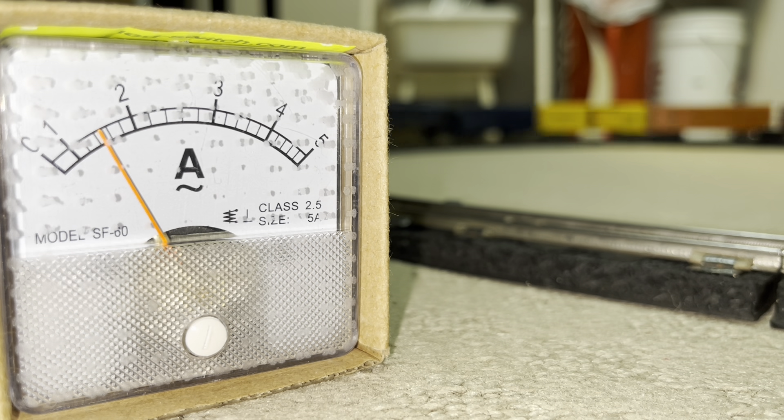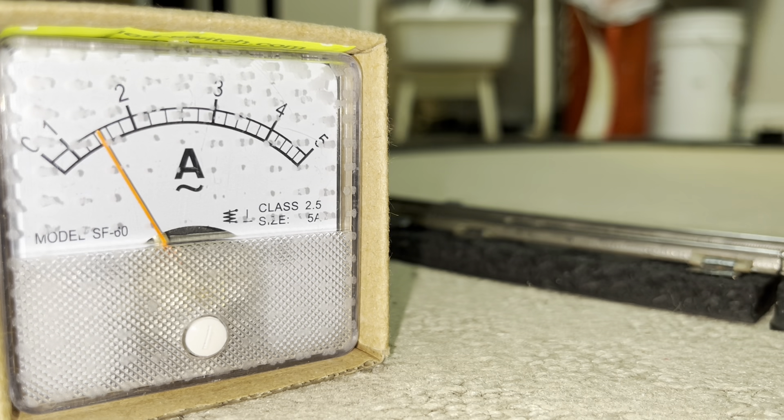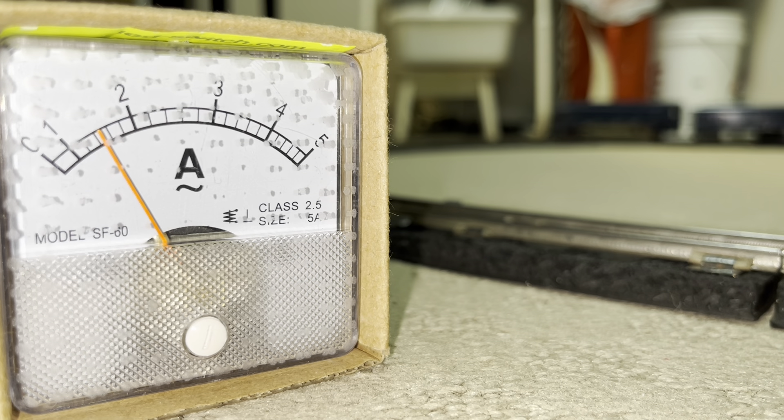It looks like after about exactly 9 RPMs — a tenth more coming up — we're drawing about 1.75 amps, maybe just shy of that.